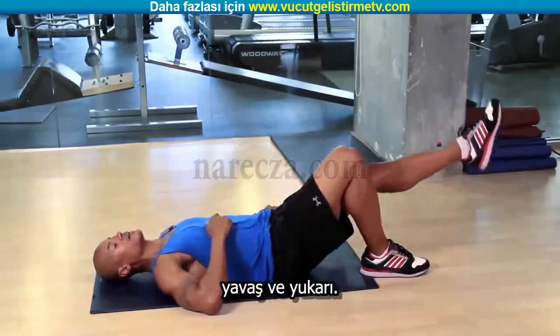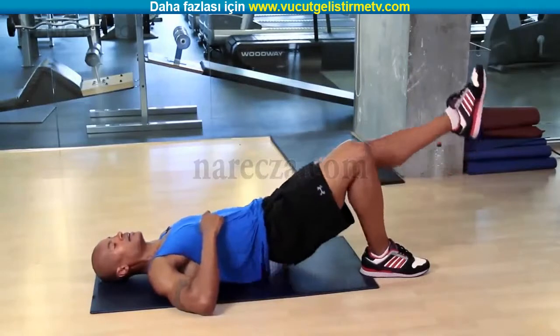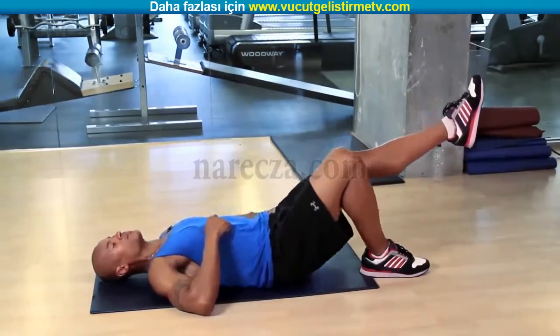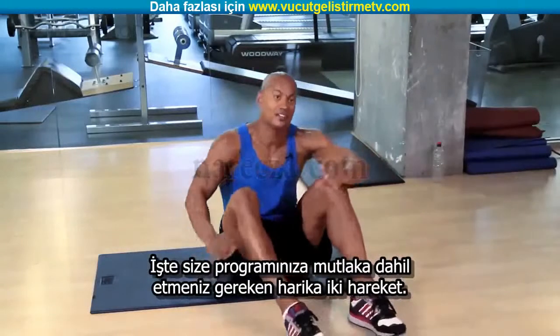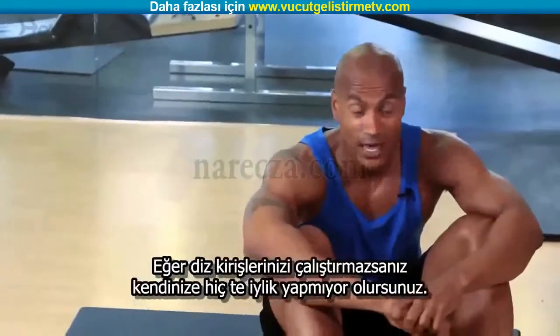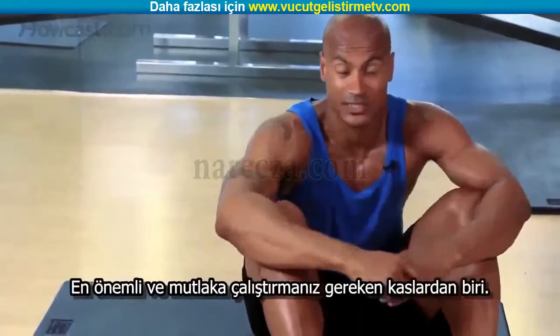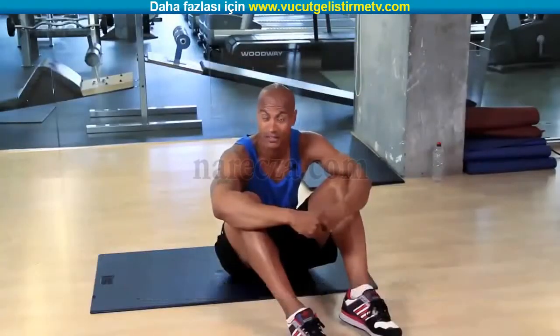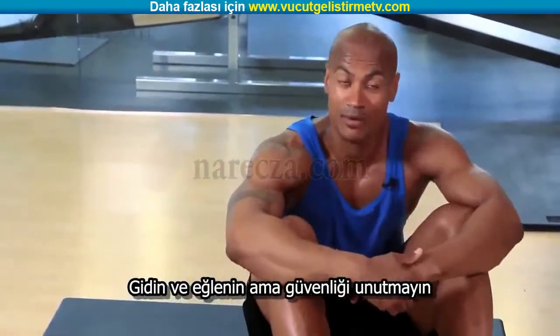Those are two exercises you definitely should add into your hamstring regimen. If you're not doing hamstrings, you're doing yourself a big disservice — it's one of the really big muscles that takes a lot of pressure off your back. So guys, get out there, play around with these things, and have a good time, but remember...